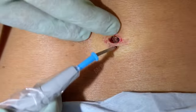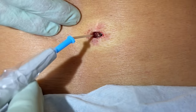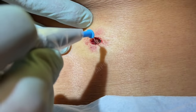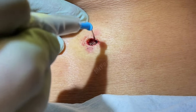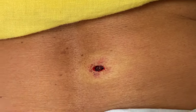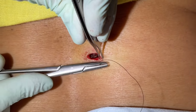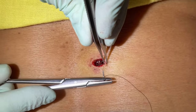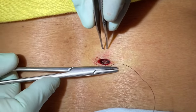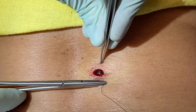Just a couple of simple interrupteds, and we have about a one centimeter closure there. That is good, and that will never come back now. Skin's pretty thick there.